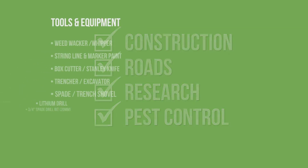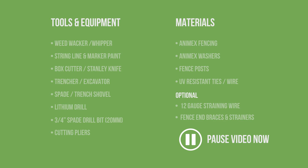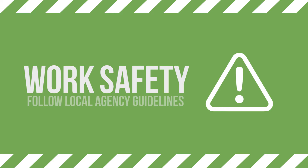Before we get started, let's look at what tools and materials you'll need for this installation. Please pause the video if you need to. Remember, before you get stuck in, don't forget to make sure you follow all local work safety guidelines to ensure you and others around you are prepared and protected.